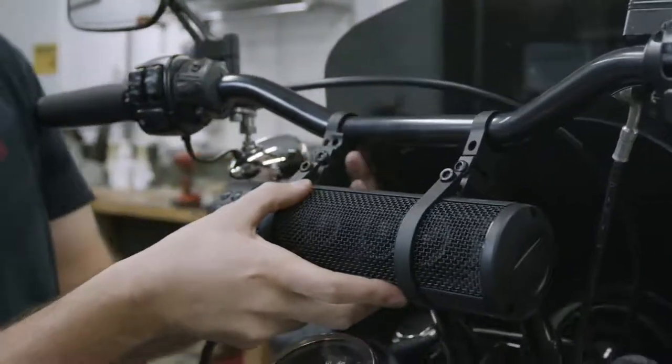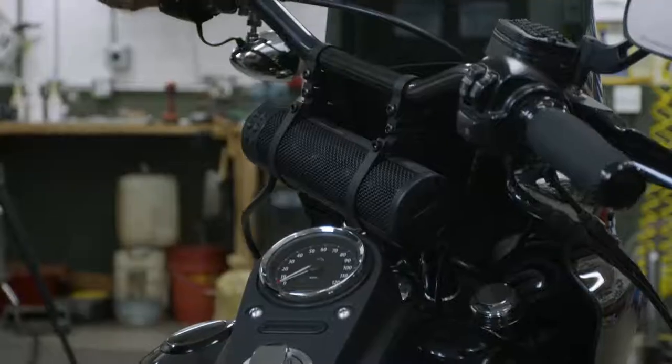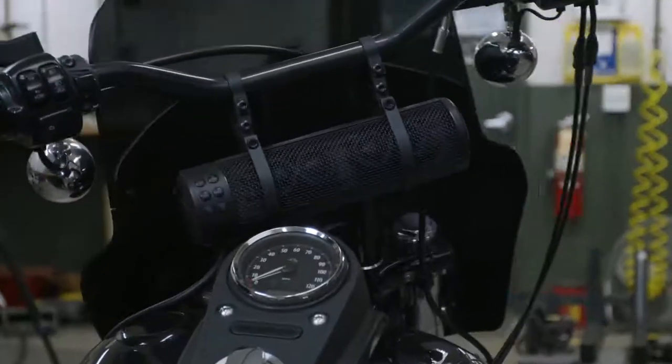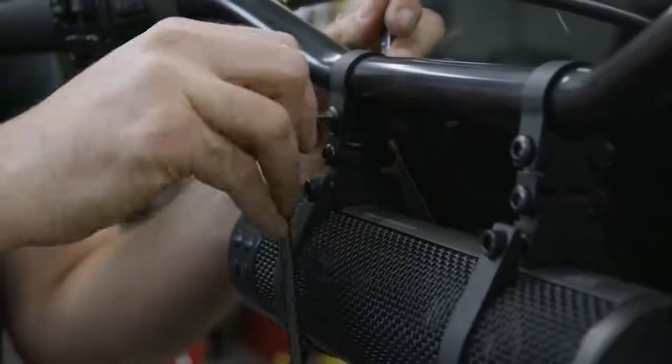Loosely install all of the mounting hardware. If you're installing the Soundbar Plus on something that moves, like these handlebars, make sure that you have the full range of motion and that the soundbar doesn't interfere with anything nearby. Make final adjustments and fully install the hardware.